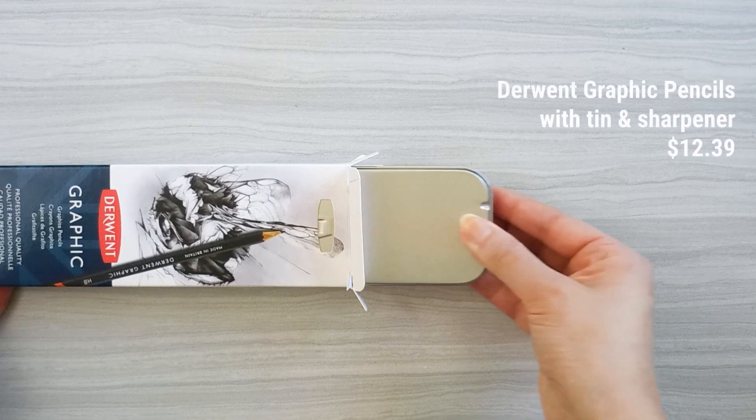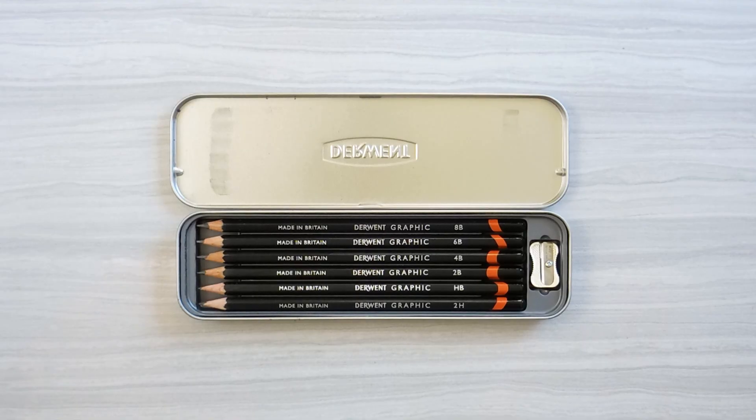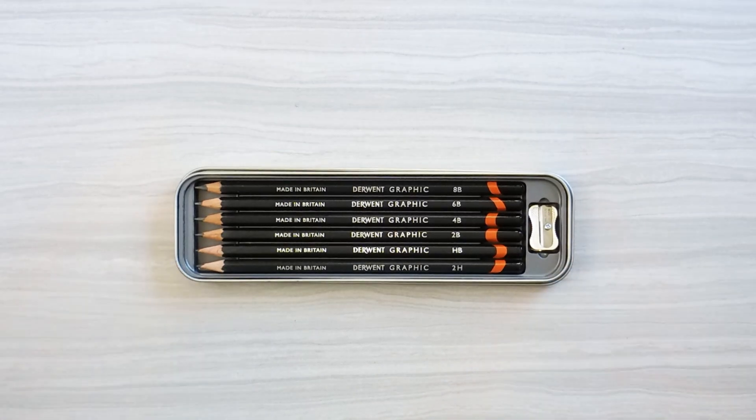The next item is the Derwent Graphic Pencils, which comes with six pencils ranging from 2H to 8B, a tin case, and a sharpener.